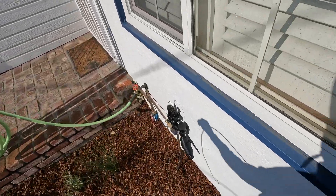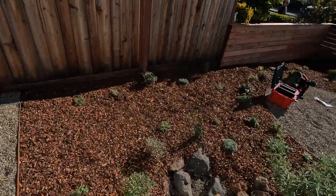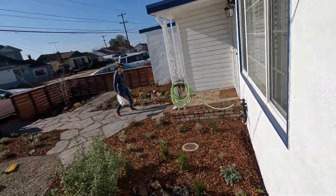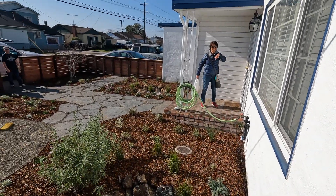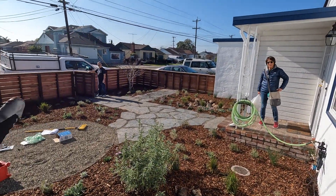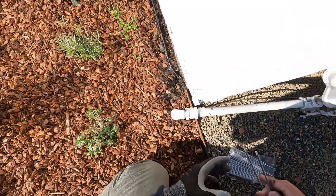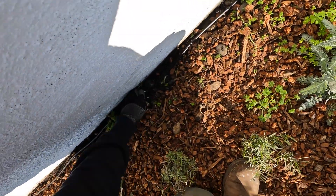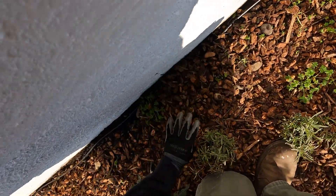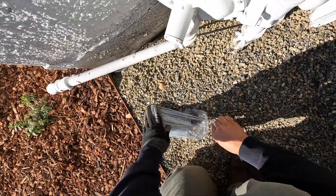We're installing this after the fact, after the project was done, just because timing-wise we had to come back and do this. Obviously this is better to do before the rest of the irrigation is in. I'm just stapling it to the ground to make sure it's secure. As the mulch degrades you might want to replace it just to keep it in place.